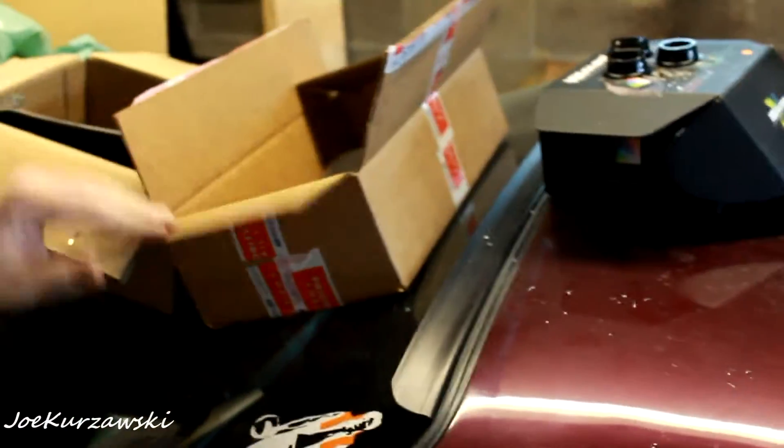Hey everyone, what is going on? Today's video, I'm going to be cleaning up the interior some more, like I mentioned in the past. I had to order a couple things and they all finally came in.